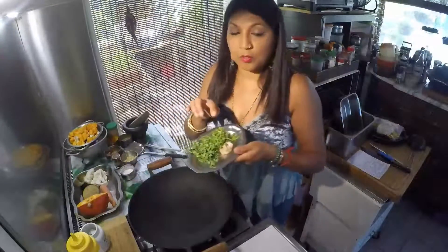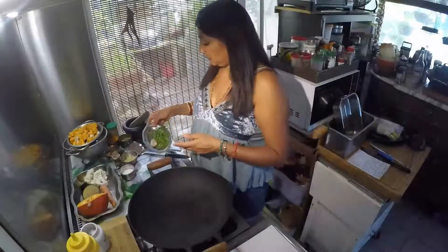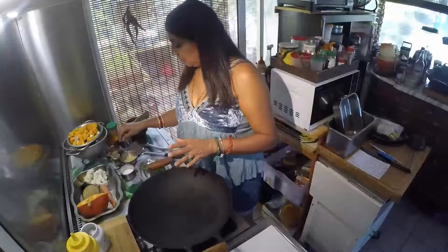Ensuite je prends du coriandre frais et des petits morceaux de gingembre. Et pour les épices, écoutez bien les épices, parce que c'est ça qui va donner le goût à ma recette.